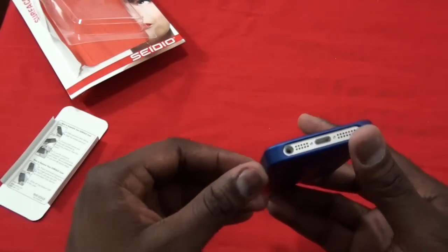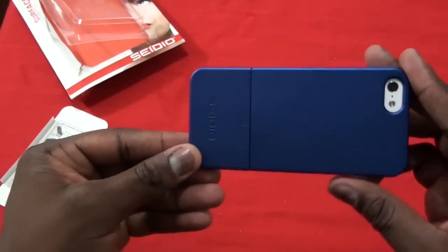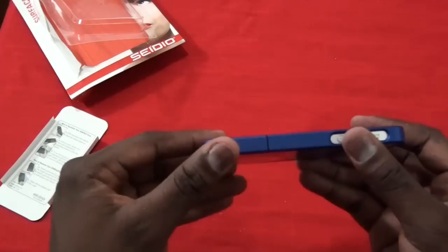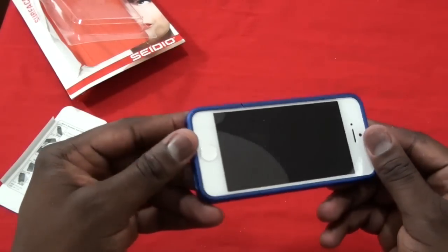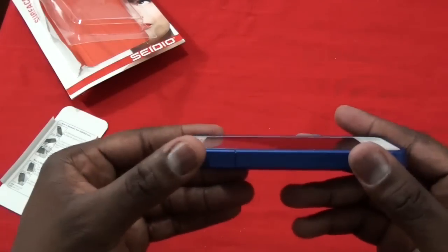So that's pretty much it, guys. If you have any questions or comments about the Sideo Surface case for the iPhone 5, let us know. Don't forget to subscribe to all our pages on Twitter, Facebook, and YouTube — it's all Borderwalk with two O's. This is Thundee saying thank you, and always enjoy entertainment.